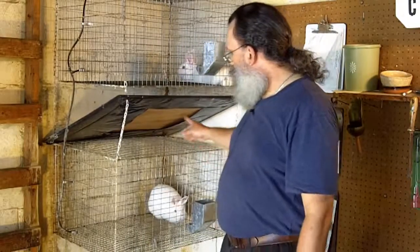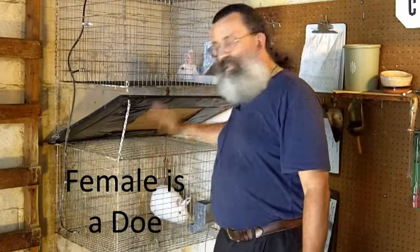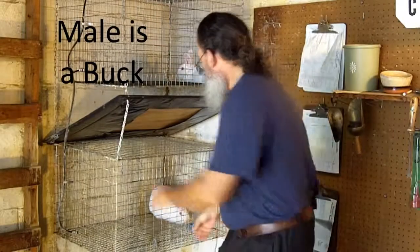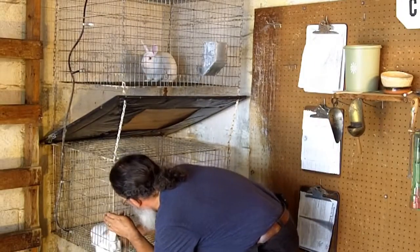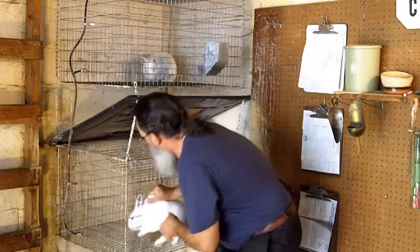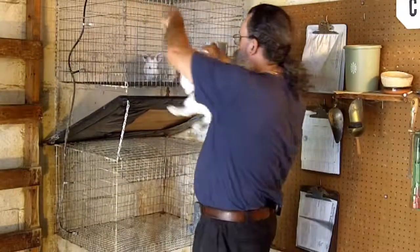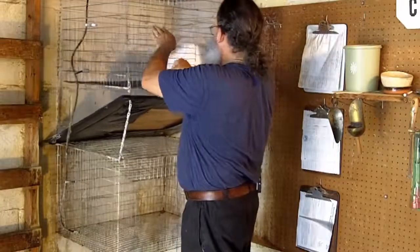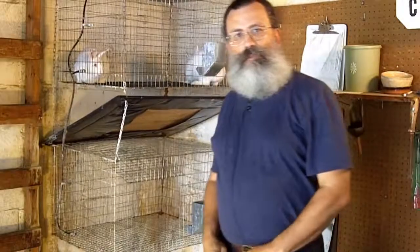Today I'm going to breed these two rabbits. This is a female, this is a male. You always take the female to the male for breeding. You pick up rabbits by the nape of the neck, never by the ears. Take the female to the male. And it only takes a minute.